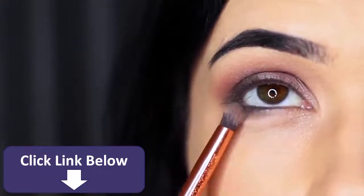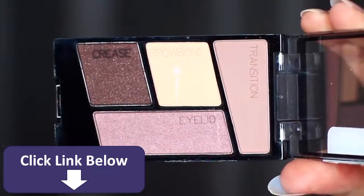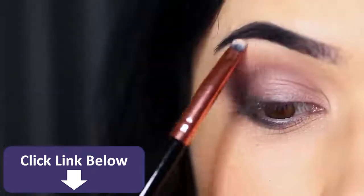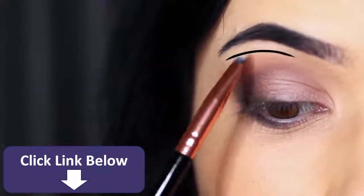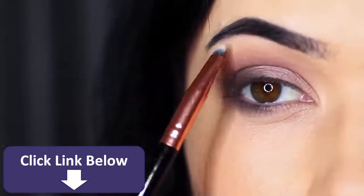Next, take the brow bone shade — the lightest shade — and apply it with a lip brush or small detailed brush underneath the brows. This will sharpen up the look. The brow bone shade creates a much sharper appearance because it creates contrast between what's going on in the crease and the lid.